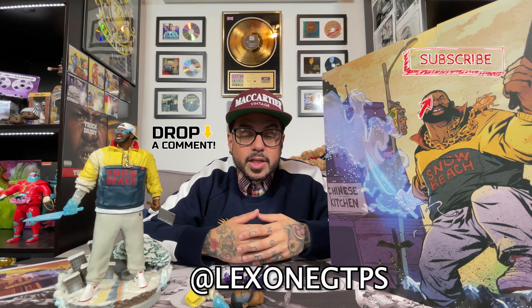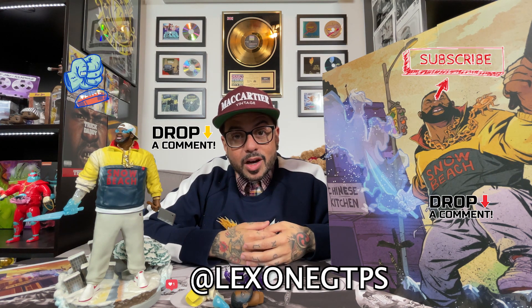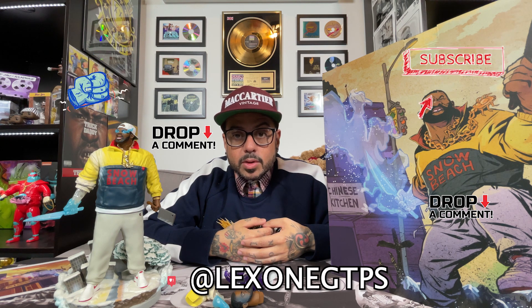In my opinion these statues are probably the best way to immortalize any of our favorite artists. There are a lot of dope artists I'd love to see that don't have a statue, so let me know in the comments which artists you'd love to see a statue, figure, or any piece of merch for that you haven't seen in a while and just deserves one. Thanks for watching — make sure to like, comment, subscribe, and shoot me a DM at Lex1GTPS. This concludes our episode covering one of the dopest figures of 2020, well, now 2021.